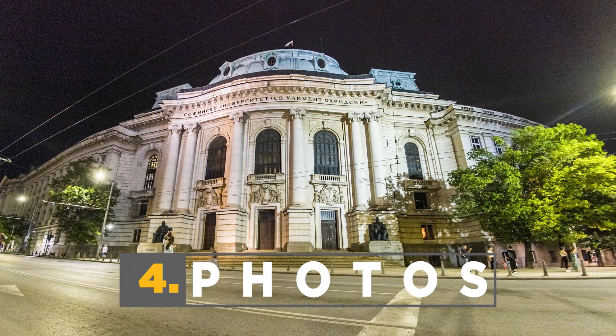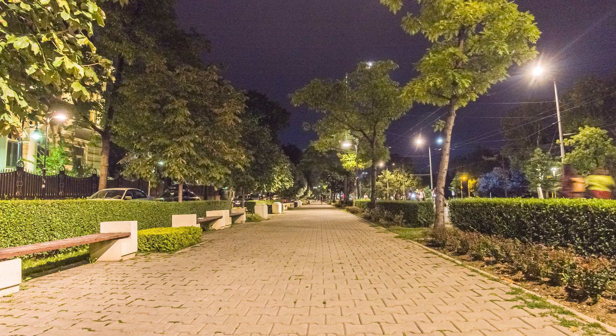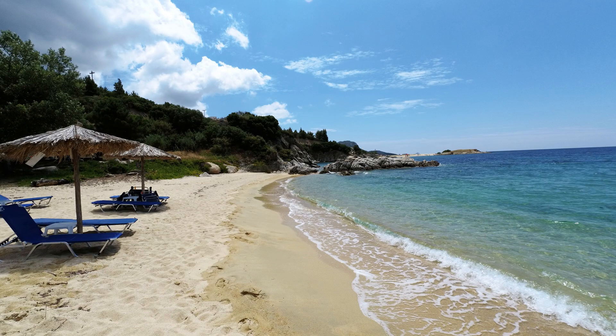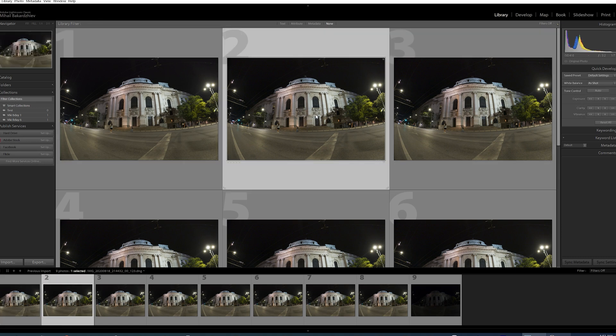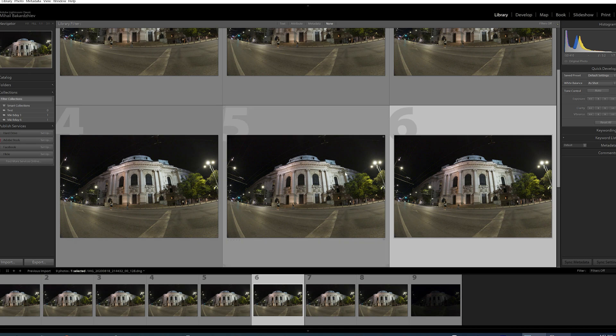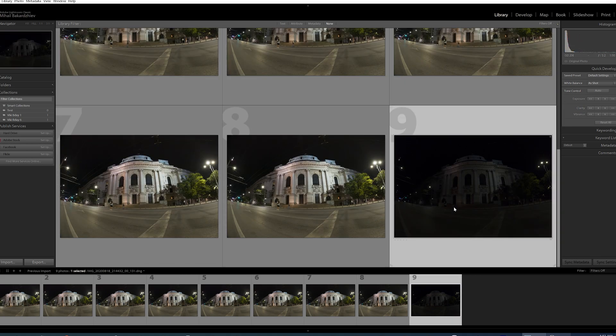Switching to photo mode — this part can be a game changer for many people because it eliminates the need to carry a large tripod and camera with big optics for nice shots. You're looking at samples shot with night mode; files can be captured in both JPEG and DNG format. DNG files are raw photos allowing extensive post-production adjustments. The night mode captures the same photo multiple times — once with normal exposure and additional shots at higher and lower exposure settings — so you can combine them into a single HDR photo in post-production.